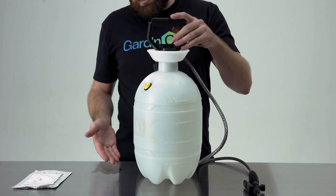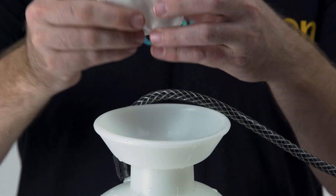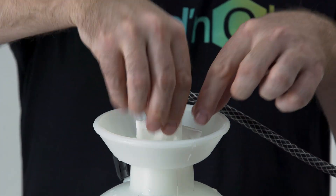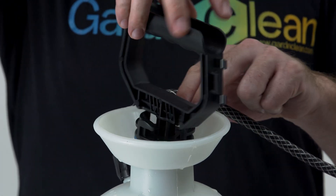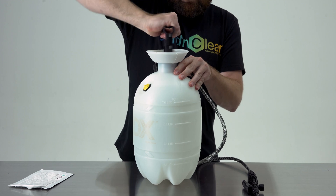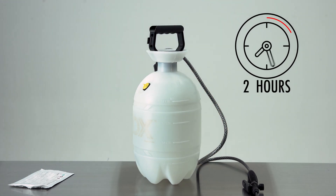In this case, we have a two-gallon pump sprayer. The next step is to place the GC2 sachet into the water and then apply the lid. Allow the solution to generate for a minimum of two hours before use.